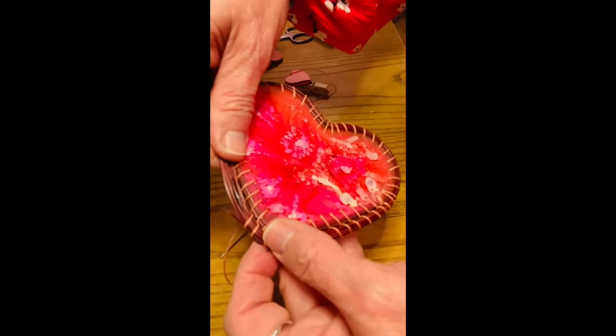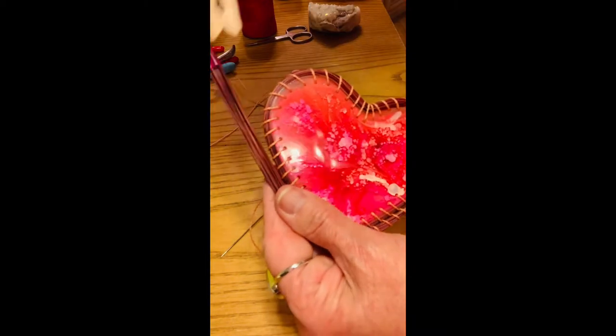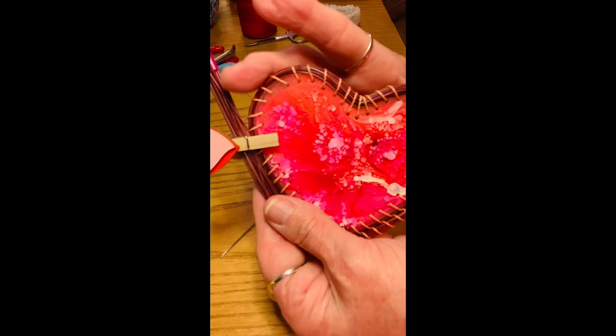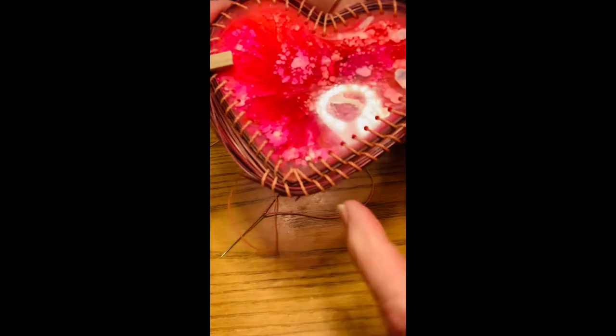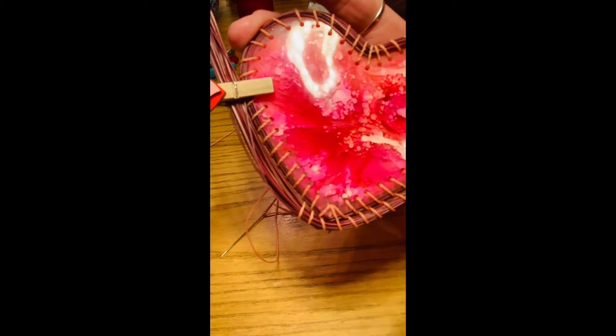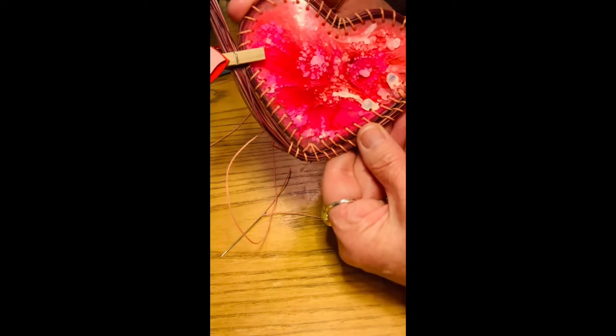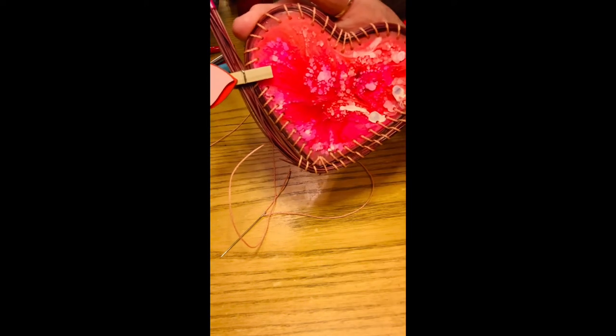The second row is quite a bit thicker, so this little point is getting buried down in there, but that's fine — it'll keep working its way around and I'll show you what it looks like when we get to the top.